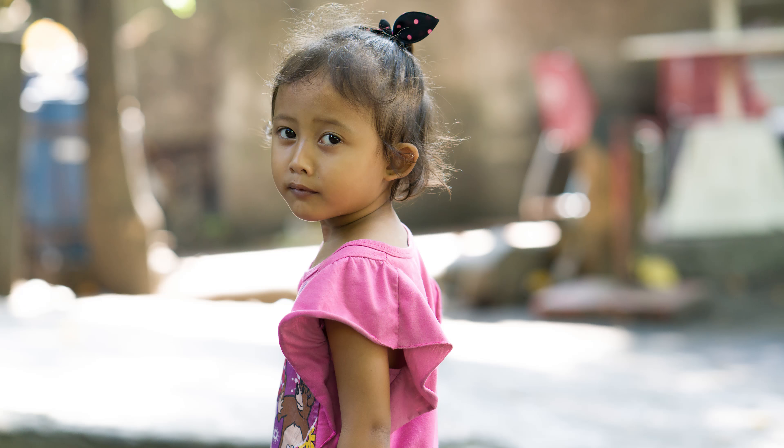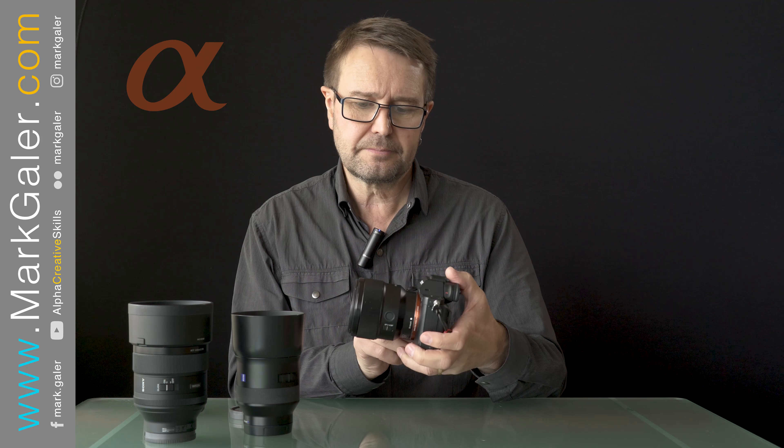It's a Sony native E-mount, it's a 1.8 aperture, and it's the lightest of the three lenses here — pretty much less than half the weight of the GM. I had high expectations and high hopes for this 1.8 and it does deliver. It's a sharp lens wide open just like the Batis, but it's also not only the lightest on the table, it's also the cheapest of these three lenses. It's not a GM, it's not a Zeiss, but it does perform really, really well.